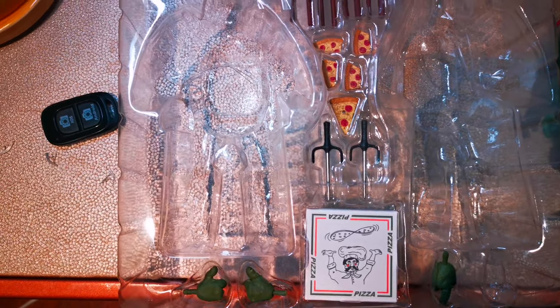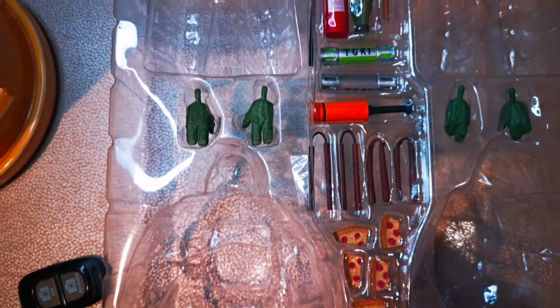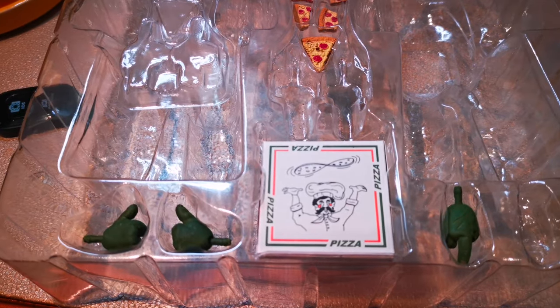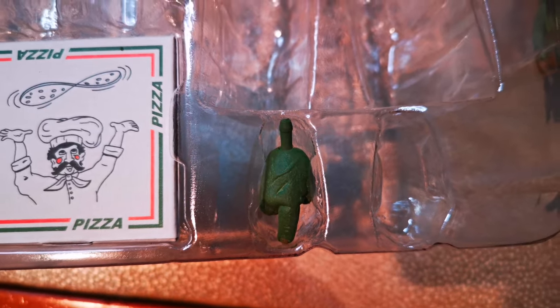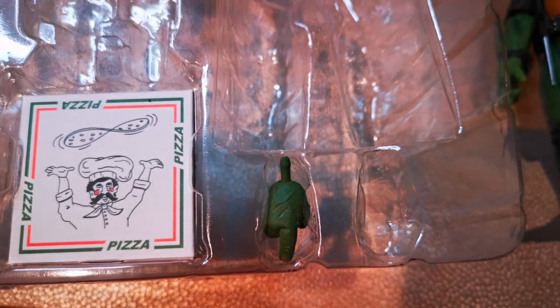Before we look at the turtles, we'll look at the accessories. There's a pizza box, raft-size pizza slices, nunchucks, salamis, foam bat, ooze canisters, fire extinguisher — not sure what that is — katanas, and a bo staff. I just noticed something: where every other spot has two hands, there's one spot with only one hand. If there's supposed to be a second hand there, let me know in the comments. I'm going to reach out to NECA anyway, as I seem to have a couple of issues with this set.